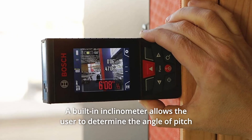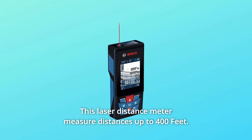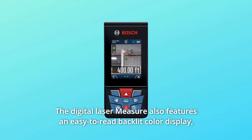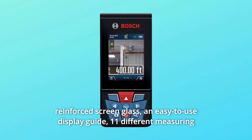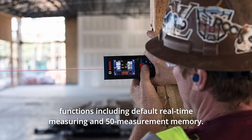A built-in inclinometer allows the user to determine the angle of pitch and confirm when the tool is level. This laser distance meter measures distances up to 400 feet and features an easy-to-read backlit color display, reinforced screen glass, and an easy-to-use display guide.